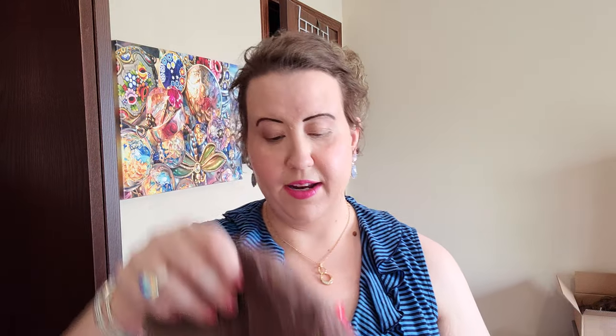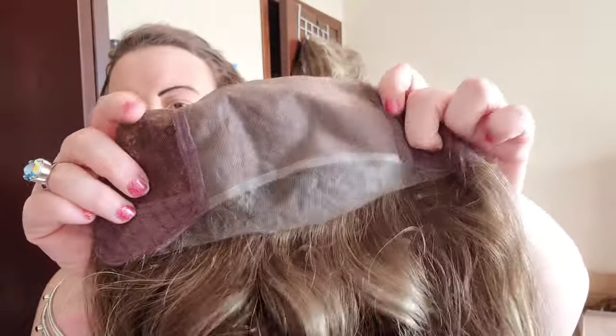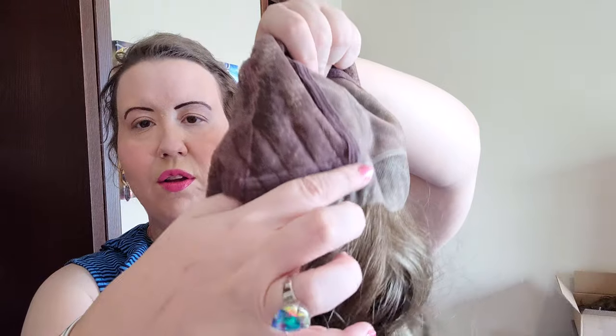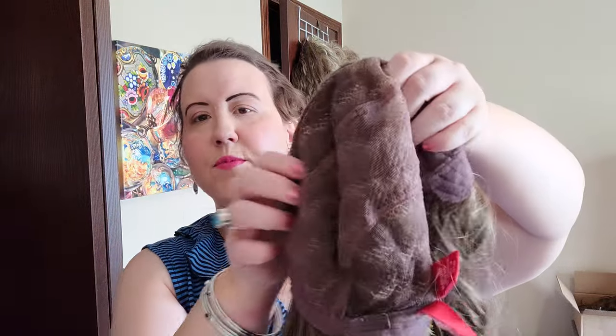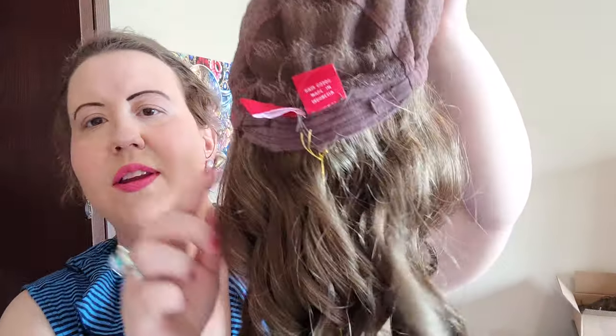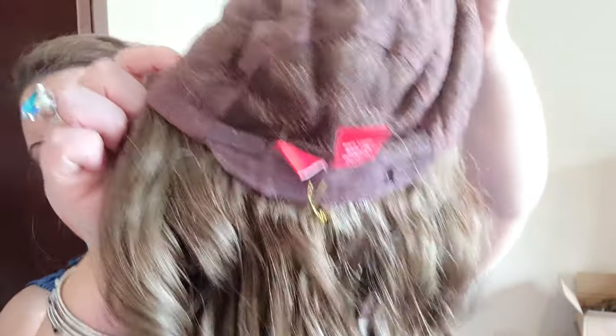Next I've got Jon Renau Sarah in the color 10RH16, brand new with tags, still in the box. If you've never experienced a 100% hand-tied cap, this is worth every single penny — it's a more luxurious, more expensive style. We have a temple-to-temple lace front with a full mono top you can part in any direction, wonderful enclosed felt super-soft ear tabs, a 100% hand-tied cap all over where each hair has been individually sewn in, and Velcro adjusters at the bottom. The cap is incredibly soft.